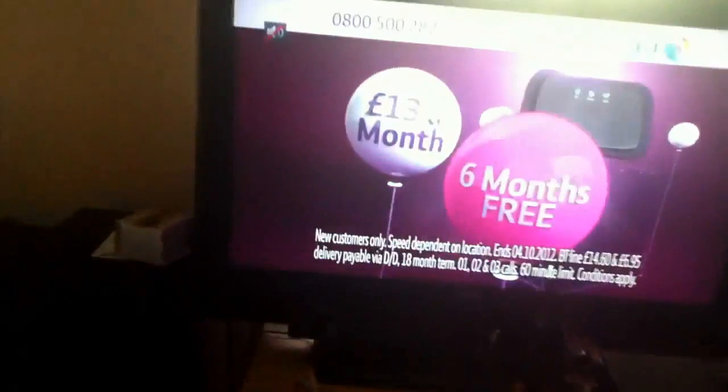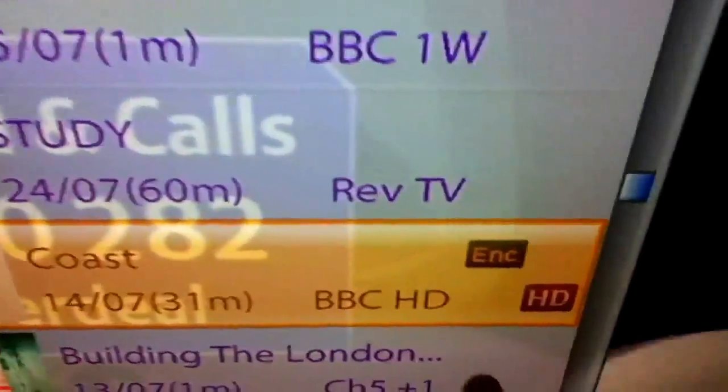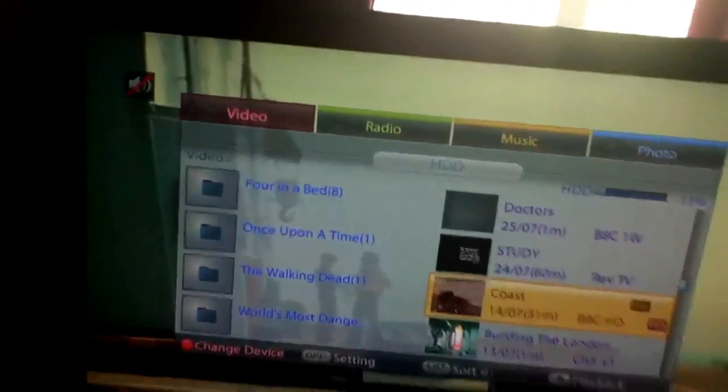First, worth mentioning is if it's HD content — such as that HD with ENC there — it basically means it's encoded, which pretty much all HD stuff on here is. And if you try to play it back on a computer, it basically just chops up and is a mess. Whatever box you recorded it on, that's basically the only thing that will be able to play it back if it's HD.